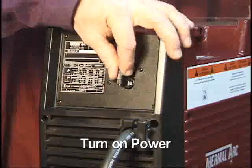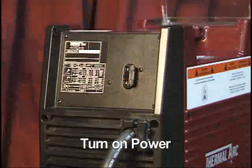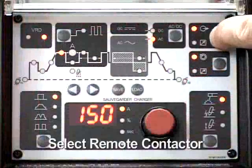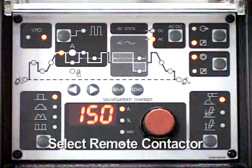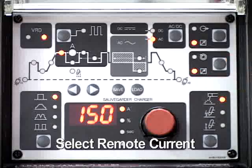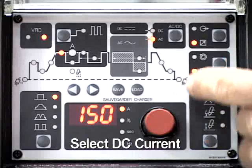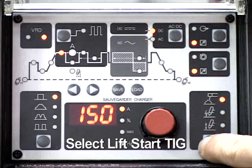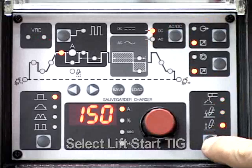Turn on the power supply. The switch is located on the rear panel. Set the remote contactor function to the remote position. Set the remote current function to the remote position. Select DC for the output current. Set the process function to lift start TIG.